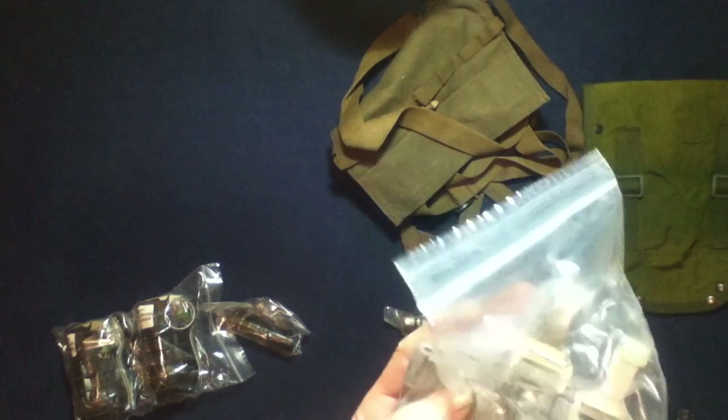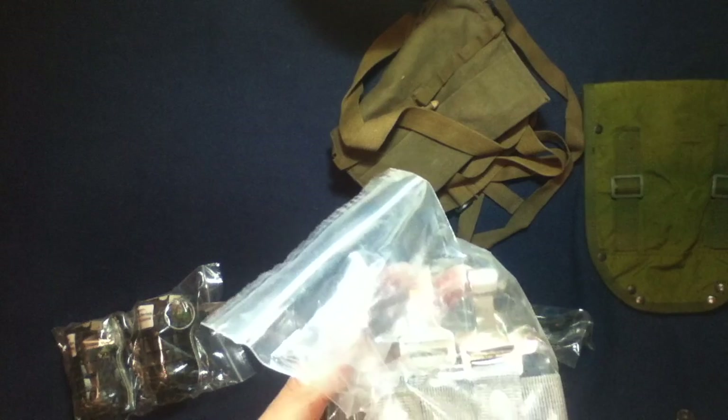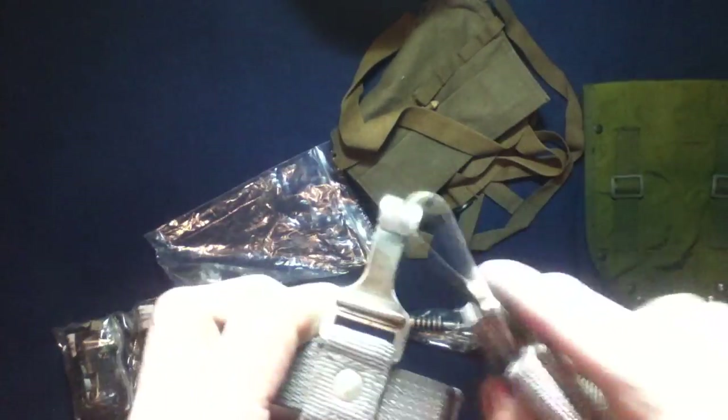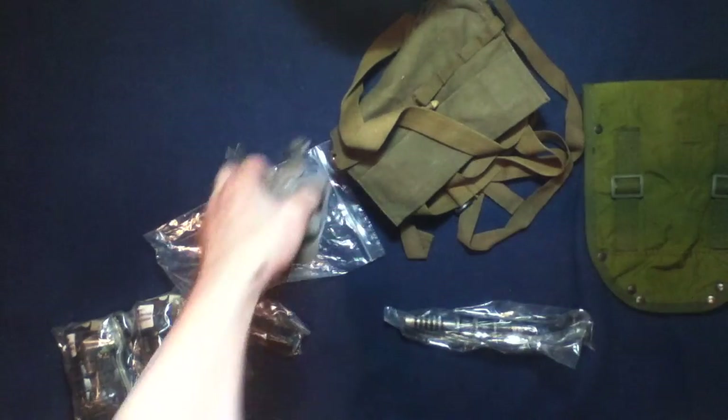These are pouch single grenade military type. They came in their own bag. These appear to be of the East German variety — the mesh type but with the belt hooks. Metallic, so that's very interesting. These are steel; you can see the magnetic response there.